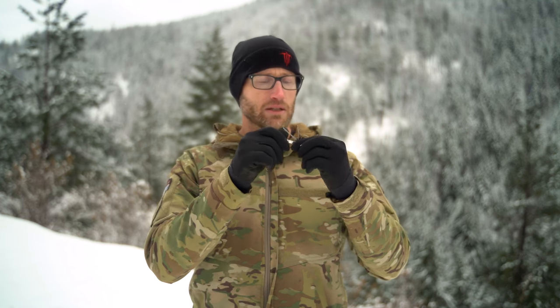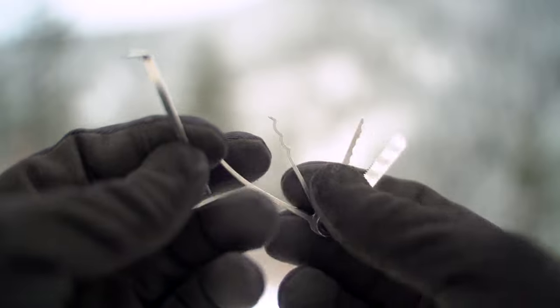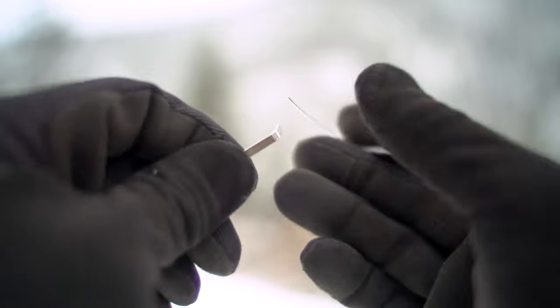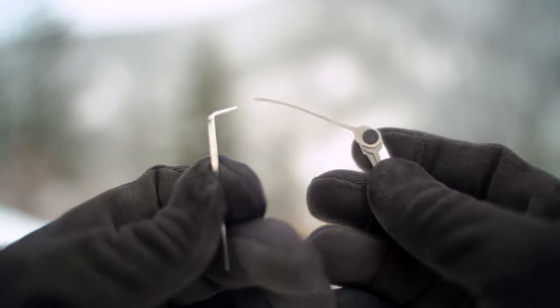Right here we have our tension wrench, and then we have our different tools which you can kind of fan out — a Bogota, a Searpick, a long reach tool, and a stainless steel saw. These can basically fan out, so depending on what one you want, you take your tension wrench, put it inside your lock, then pick whichever pick you want and you can start raking, or use a more nuanced approach.